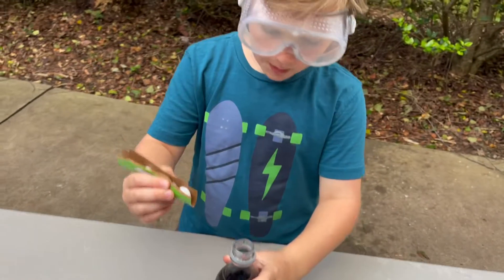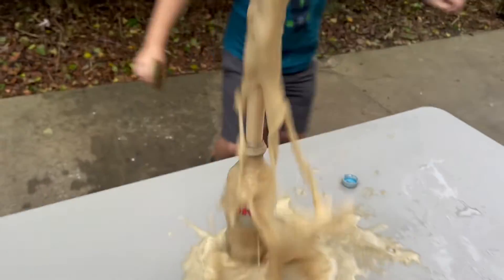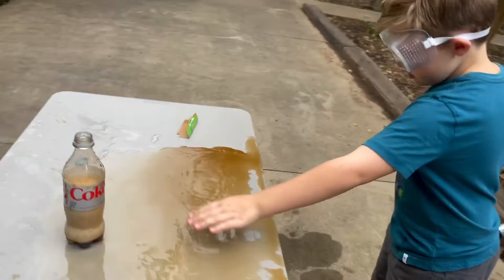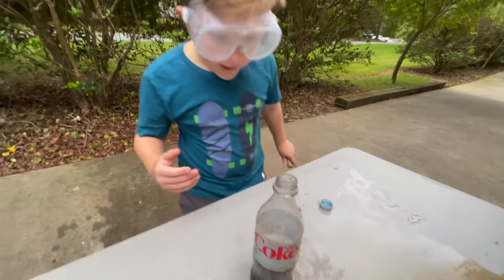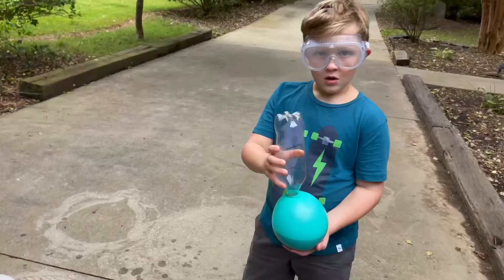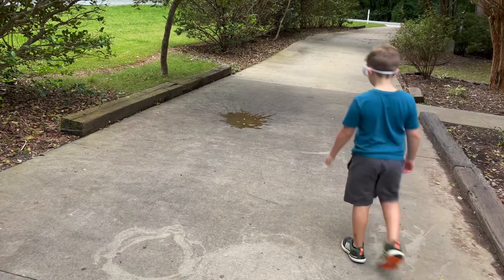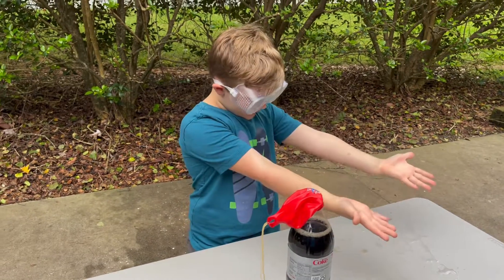Okay guys, we're gonna do it without a balloon this time. That was actually pretty good! Wow, look at how much Coke came out of the bottle. This one didn't work so we're gonna bust it.